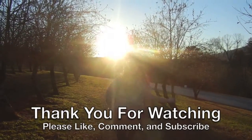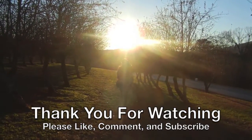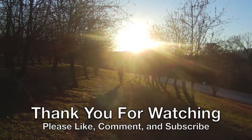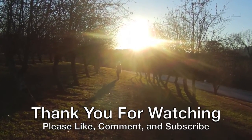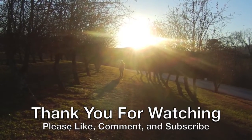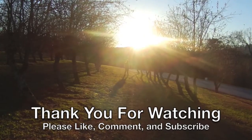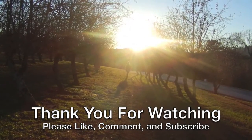Thank you so much for watching this video — if you liked it, please leave a thumbs up and a comment below. Don't forget to check out Lena's video in the description box below, and if you haven't yet, please subscribe for other fashion and beauty related videos. I hope you all have a wonderful day, and until next time, bye!